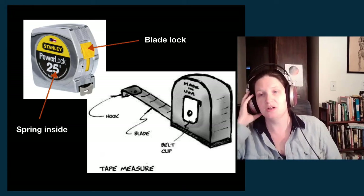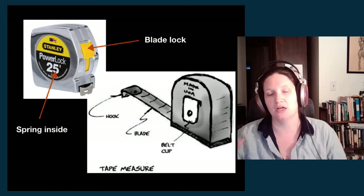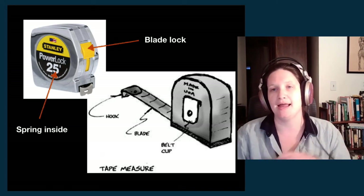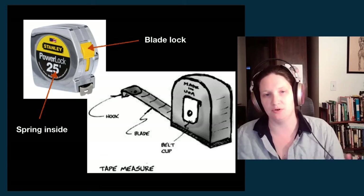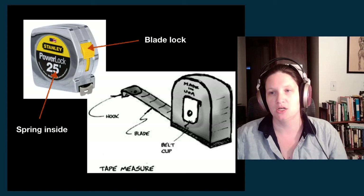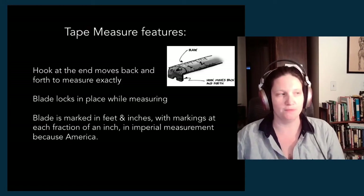When you do have a tape measure and you extend it to measure something, you can use the blade lock to hold the blade in its extended position so it doesn't automatically retract. When you release it, it will retract back into the tape measure.